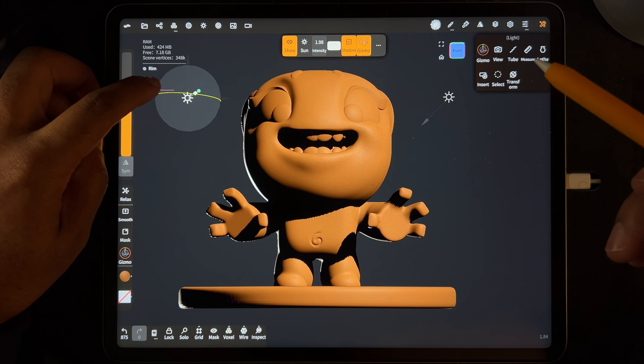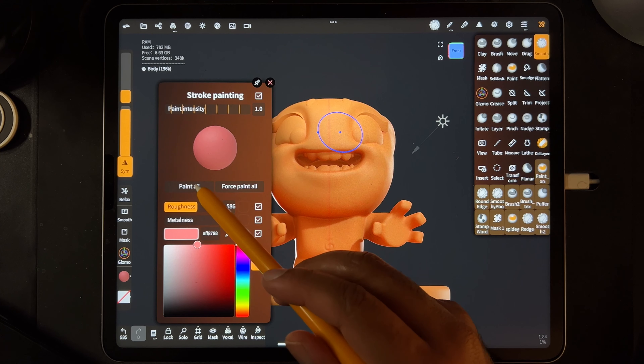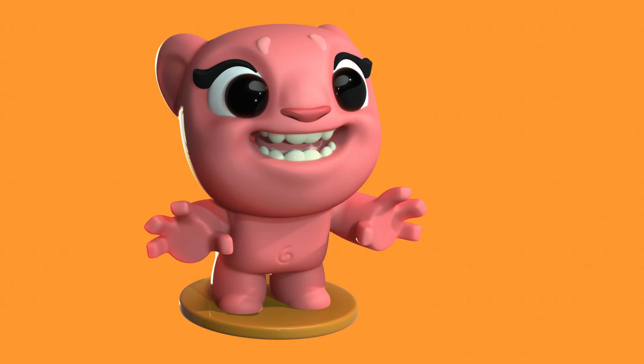We'll do some lighting, coloring, all the normal stuff, all the basic stuff. So you should be able to get any of your characters or whatever you're trying to sculpt — you should be able to figure that out after this crash course.